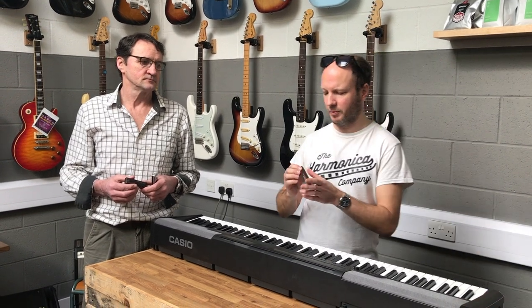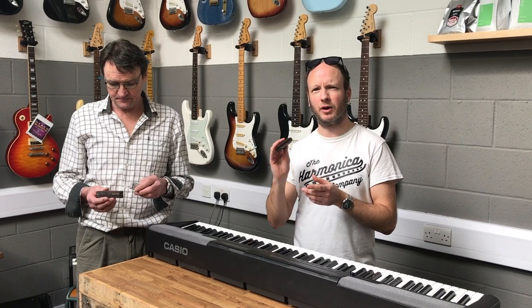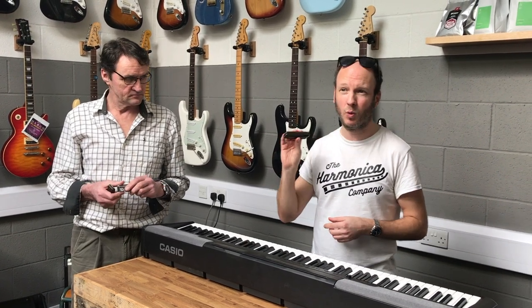This Pure Harp is made from rosewood, which you usually find on guitar fretboards. It's a rare wood these days. It gives it a very warm feel. It's got the phosphor bronze reed and the rosewood comb as well.